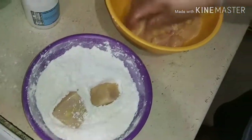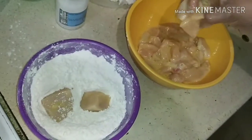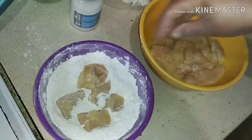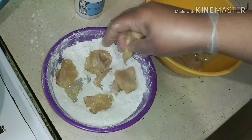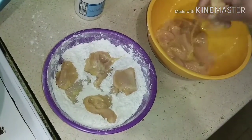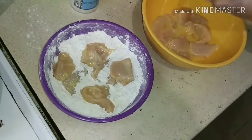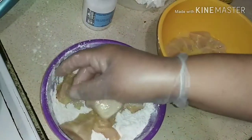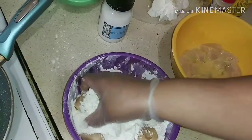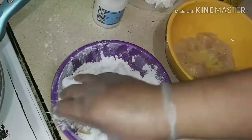Now what we're doing is taking the mixed portions of meat that were in the egg yolk and putting them into your seasoned flour. Mix it in there nicely — make sure every piece is covered.